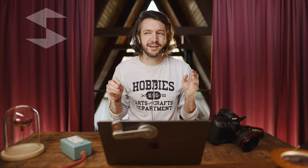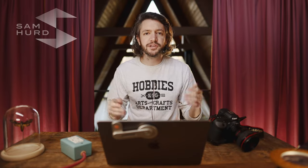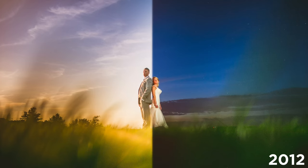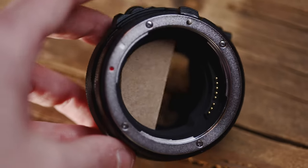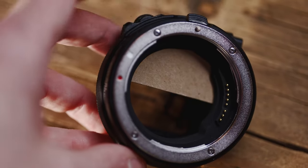In an effort to spur some innovation, I wanted to share a particularly special technique that I hold near and dear to my heart. One of the first photos I ever made that sort of elevated my career used a variation of this technique, but with the release of mirrorless cameras and mirrorless mounts — particularly the drop-in filter mounts that Canon has for their RF mounts — has made this technique so much easier.